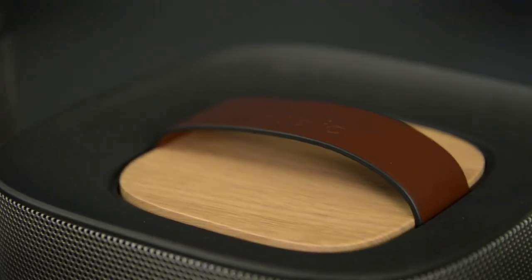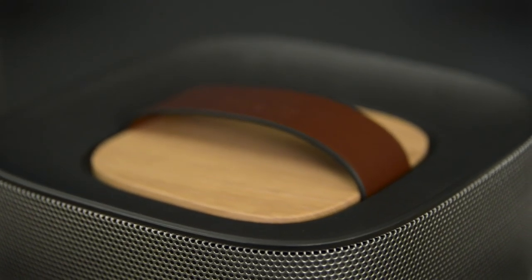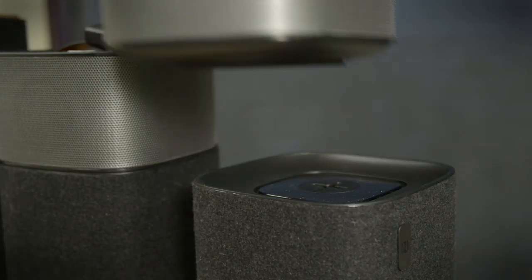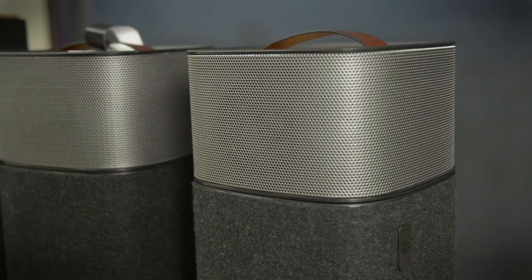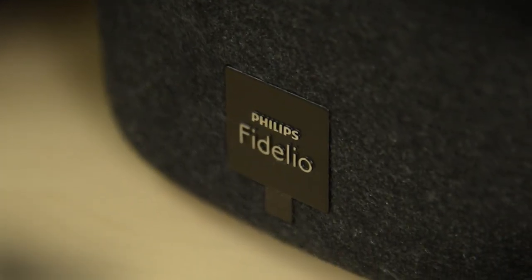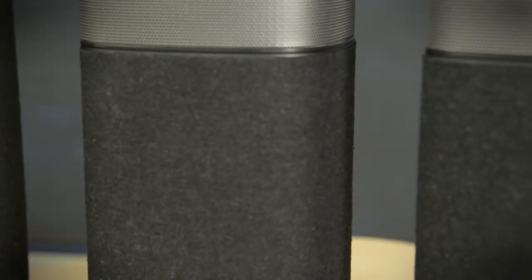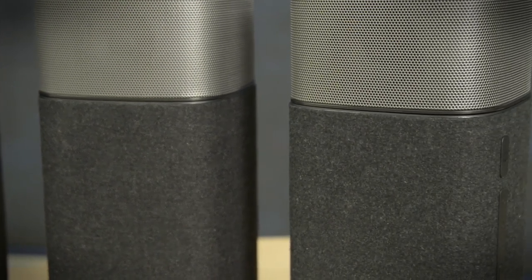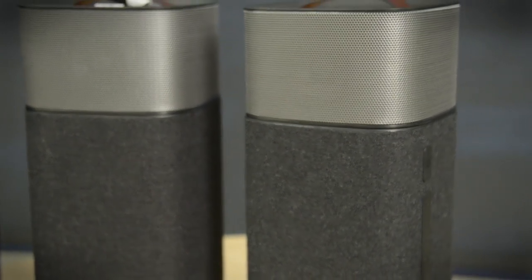So let's talk about price. We're looking at about $700 for this system, which is on the expensive side. You could put together a component speaker system with an actual AV receiver for something like that, but then think about all the wires and connections and components. This is a fully self-contained system, and I think you're going to pay a little bit extra but you're going to get that super convenience.